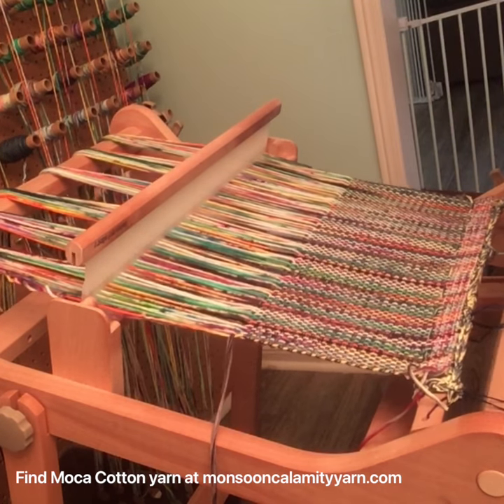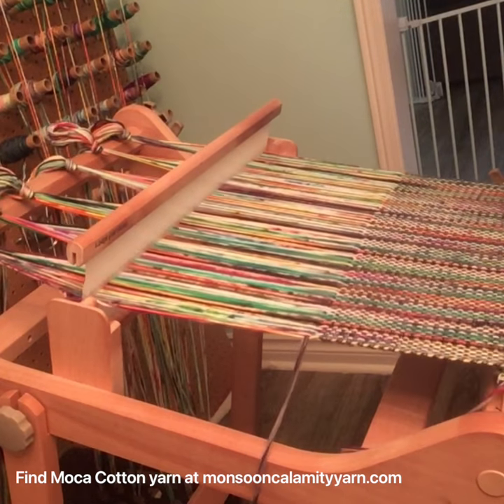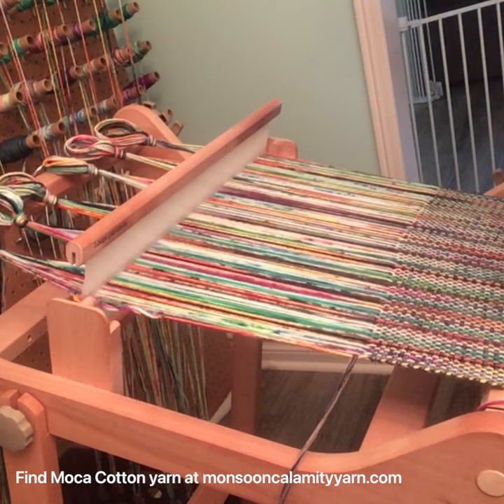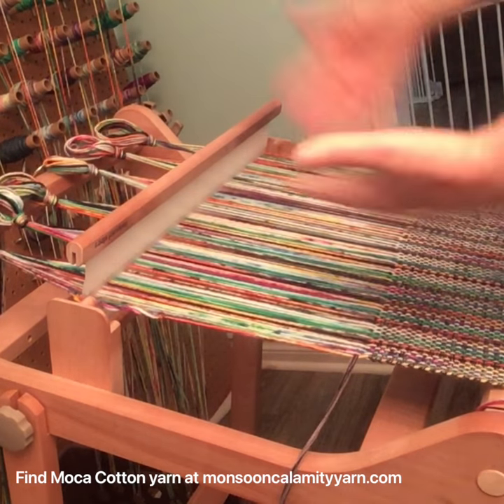And then I'm good to just wind this on. I'll just keep going until this is all on, and then I can redo all of my hooks and weights at the back and then I can just keep weaving.